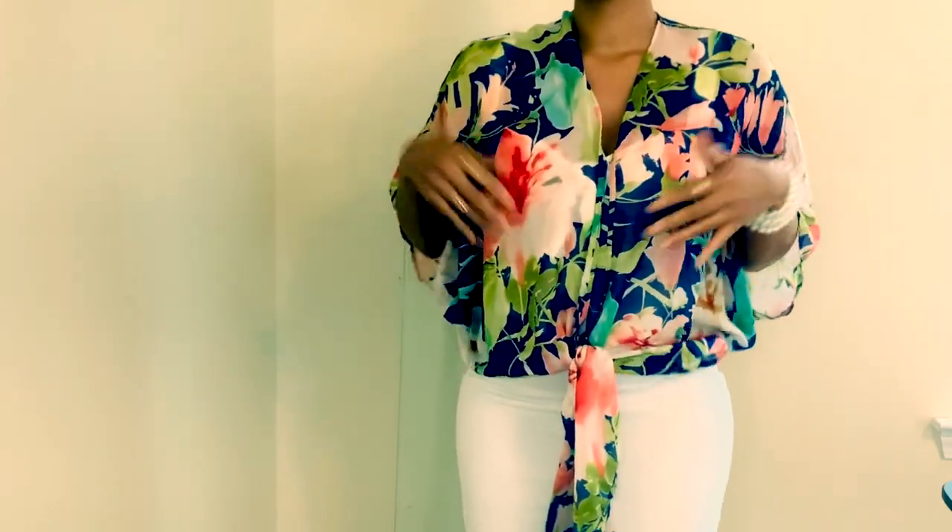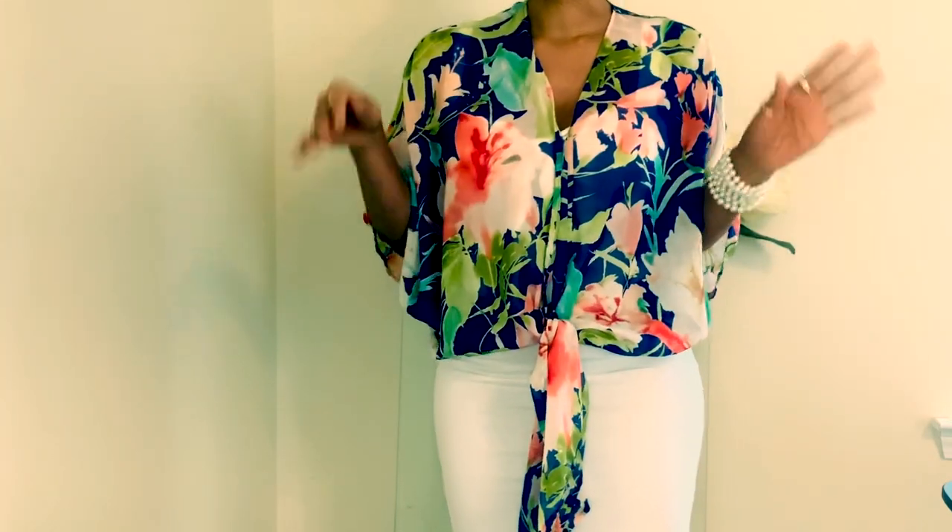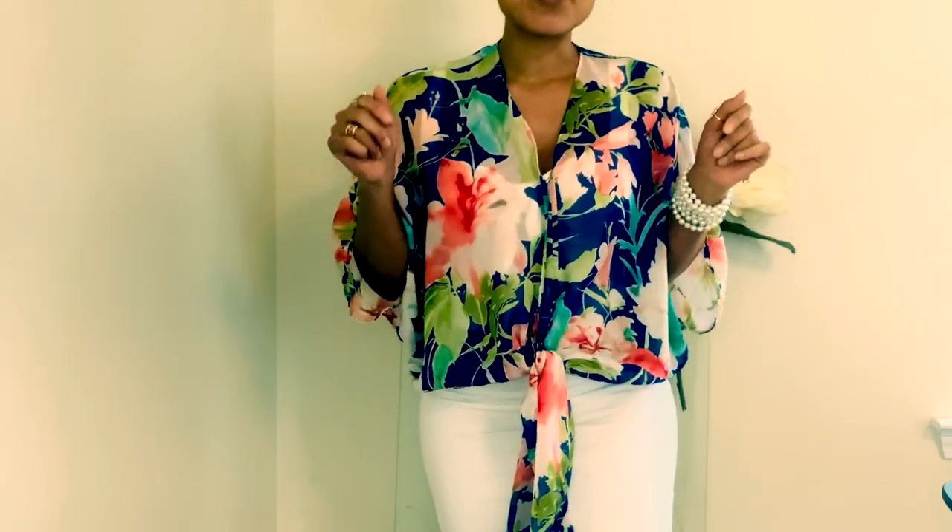Comment below, let me know what you think about how I created this blouse. Have you done this before? Is it something new, or is it something like, oh, it's a good idea? Or, girl, I've already done that — thank you.